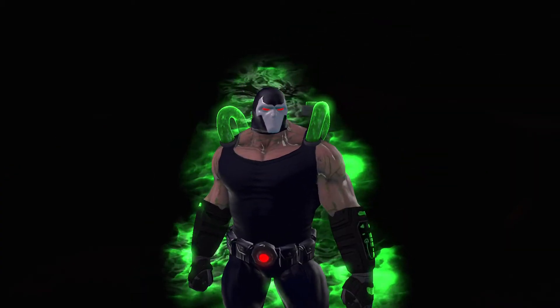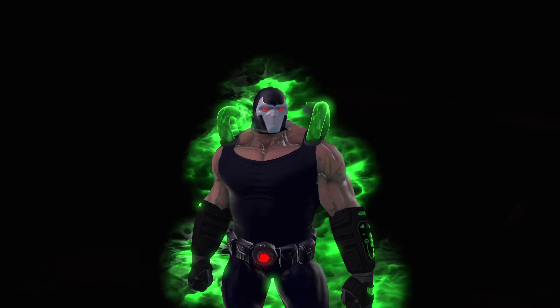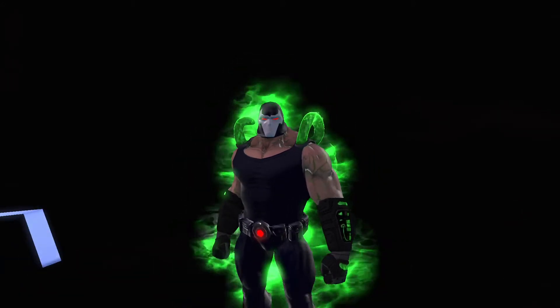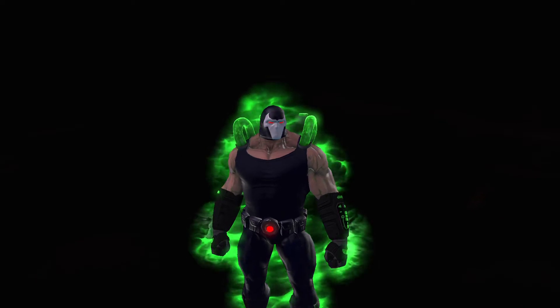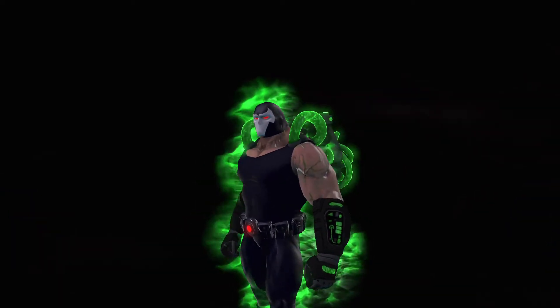What's up everybody, welcome back to another DC Universe Online video. In today's video I'm just going to show you my Bane style. I know some people wanted to see it — it's a pretty cool style, so might as well just show it.